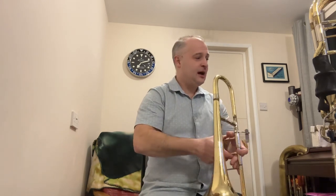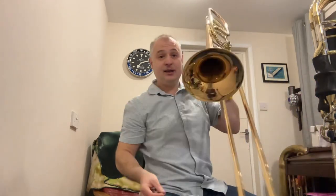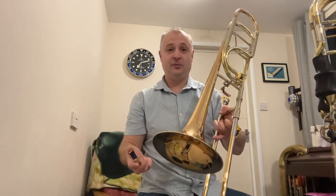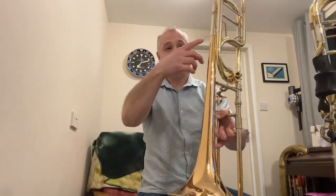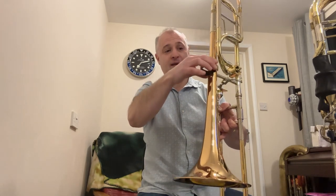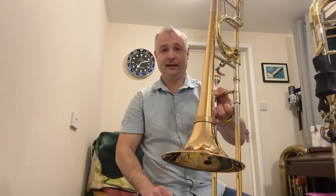To take it off the alto, just give it a little twist up and off the bell. Now I'll show you on the tenor. This is a Conn 88H with a Greenhoe valve — pretty standard 8.5-inch bell tenor. Exactly the same: find the gap, pop it over the bell, push it down, give it a squeeze and it's in place.